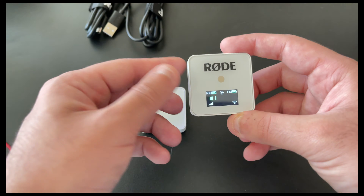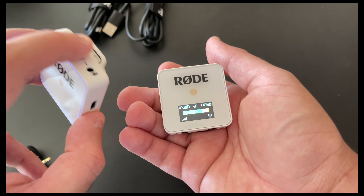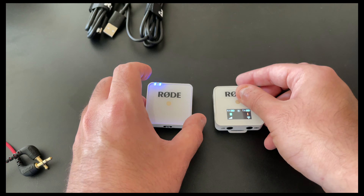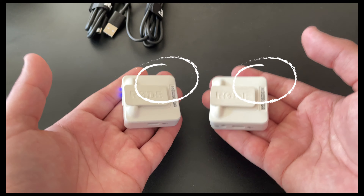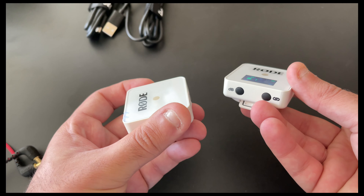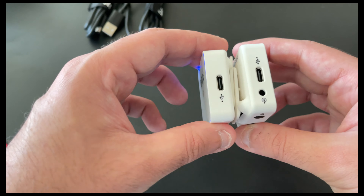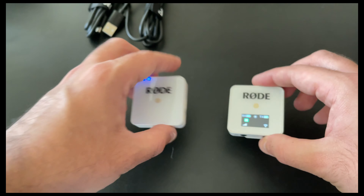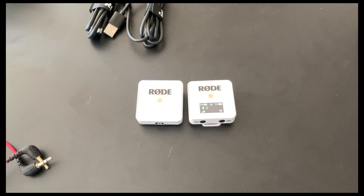The LCD screen on the receiver shows battery life for both the transmitter and receiver, WiFi connection status, decibel value, and gain values. At the back of both units there is a clip, which can also mount to a standard hot shoe or cold shoe mount found on any camera or tripod system. The system charges over USB-C and can be charged via power bank on the go. The inbuilt battery lasts seven hours, the WiFi range between transmitter and receiver is about 70 meters, and overall it's small, compact, and extremely easy to use.